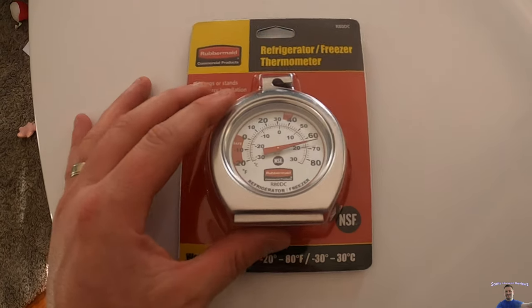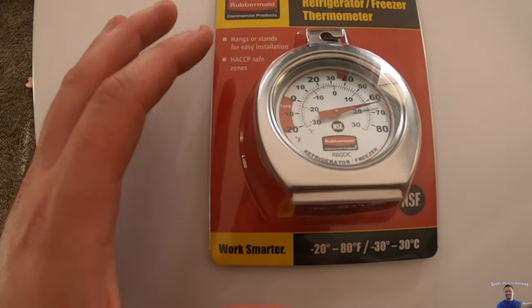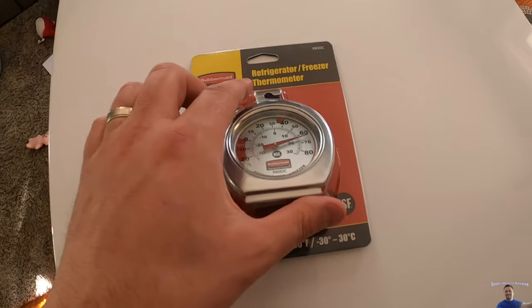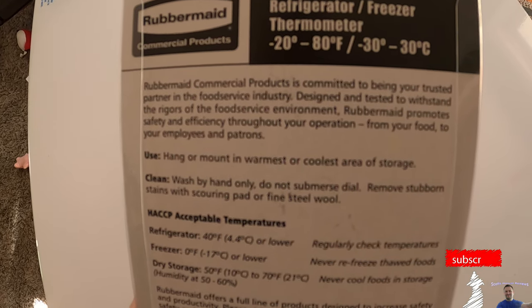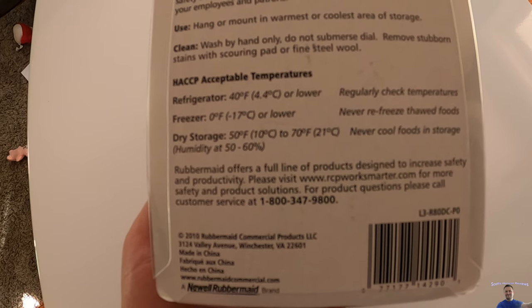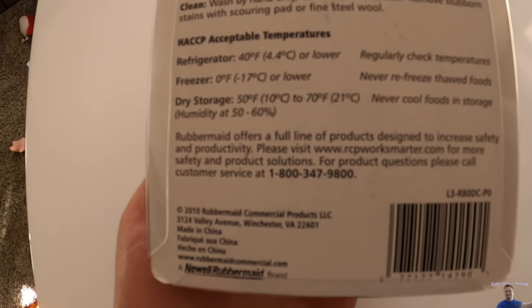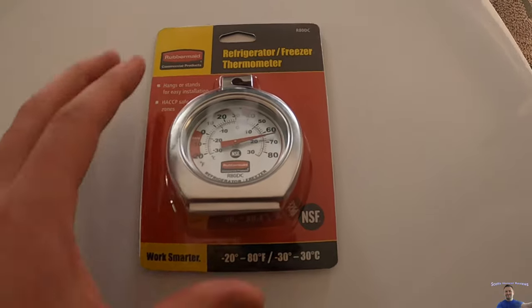I also want to show you something — it does not come with a thermometer, so you're going to want one. This one is cheap and works great. I use them in my other refrigerators. It's made by Rubbermaid — I'll put a link in the video description. It can go as low as negative 80 Fahrenheit, or minus 30 Celsius. It shows 40 degrees as acceptable for a refrigerator, and zero or lower as acceptable for a freezer.